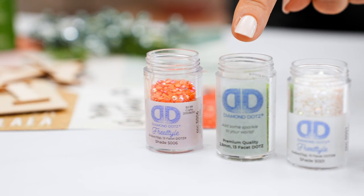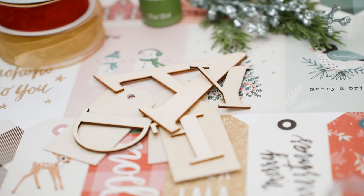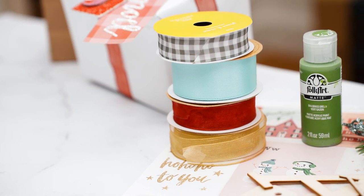Pick the colors of your choice, and then all of the great accessories — your surfaces, your wooden alphabets, your scrapbook paper, and then ribbon and embellishments to make your gifts perfect.